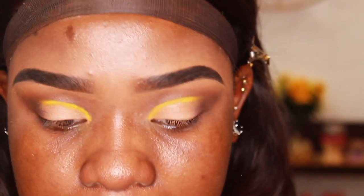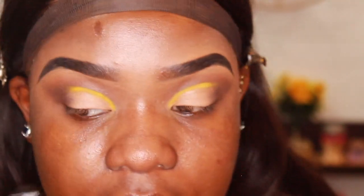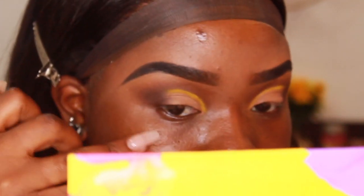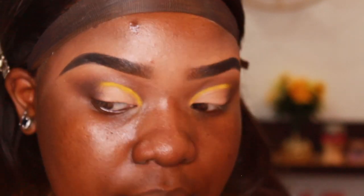I'm going to line the top of my eye — I just lost my train of thought — but I'm going to line my upper lash line with some liquid liner. I'm not going to wing it out; I'm basically just going to end it right here.